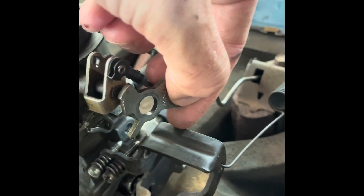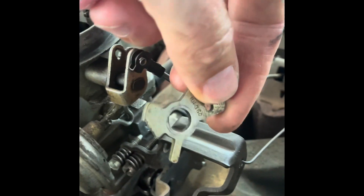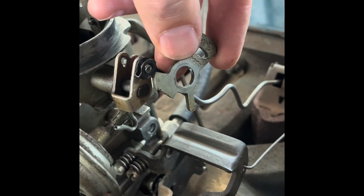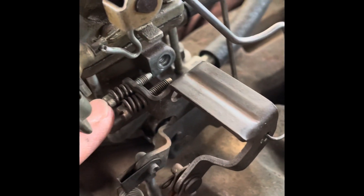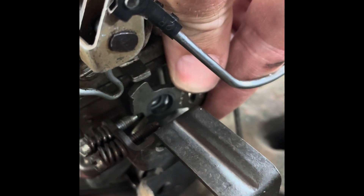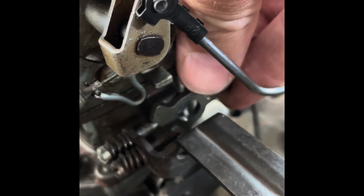I have the idle cam removed but I'll show you what it looks like when it's operational. See this highest point right here — that's the fast idle cam. You want it to rotate into position so that the inner screw, the one closest to the carburetor, is your fast idle screw. You want it to hit just like that. So when the choke closes, it pulls this up into position. To achieve that, you need to bend another rod.